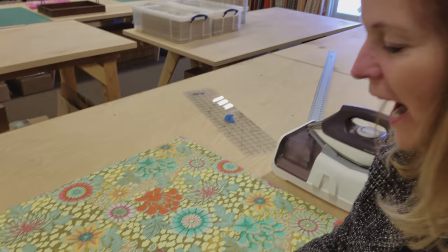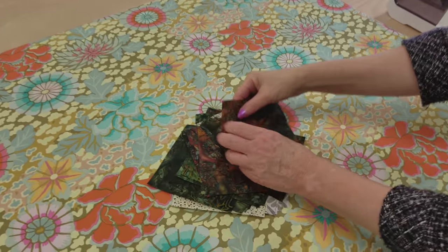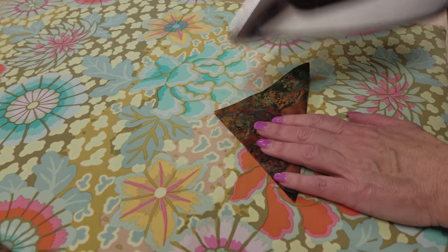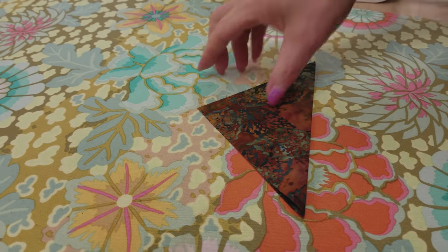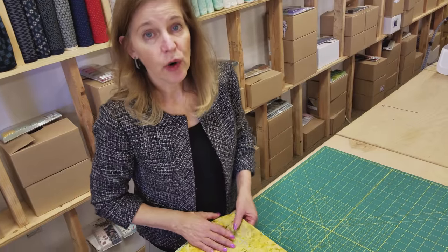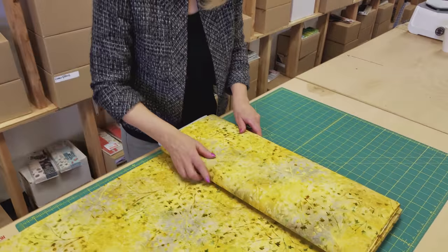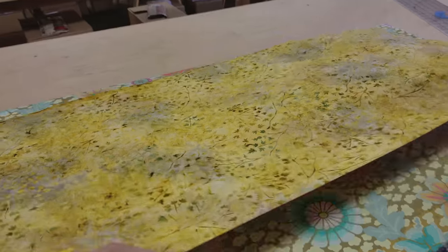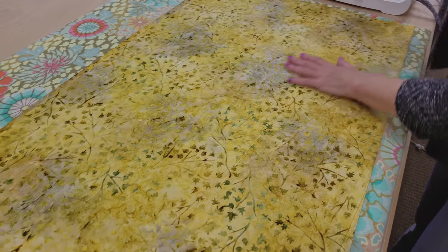Now we're going to iron all of these in half — just in half one time. Fold it on its diagonal, give it a little steam, and that's all you need to do. Now we're going to get our background fabric ready. We need one and one-eighth yards. Iron it up nice and flat and then cut it according to the pattern directions.